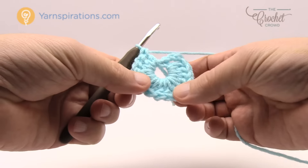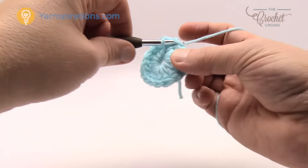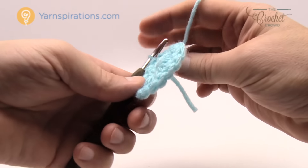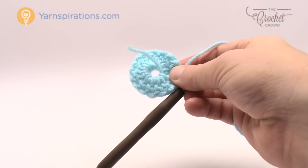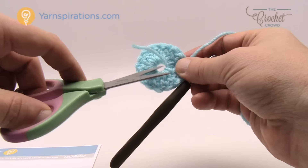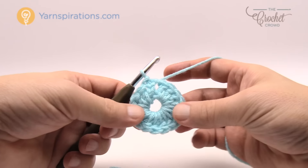Now that I've verified 16 posts, insert your hook into the top of the first chain three, yarn over and pull through with a slip stitch to close the round. Trim out the tail piece of yarn so it won't bother you as you crochet around. Let's move on to round two.